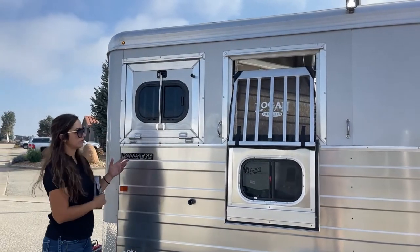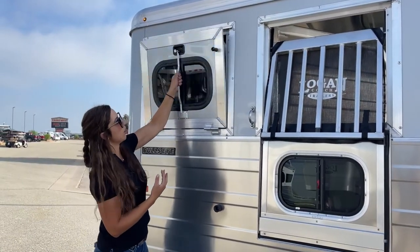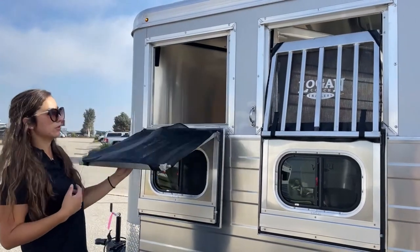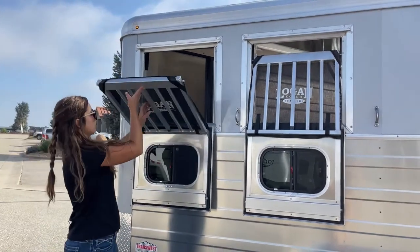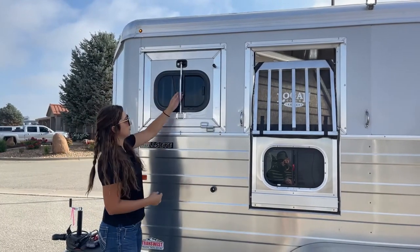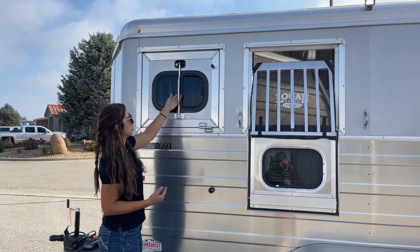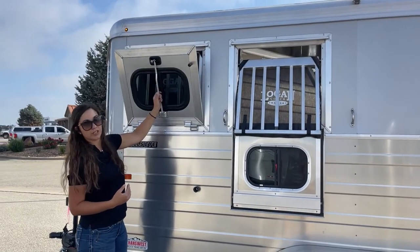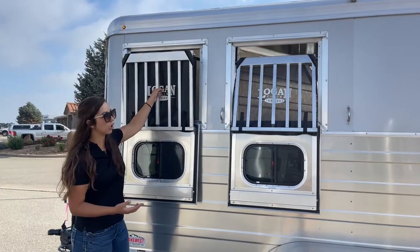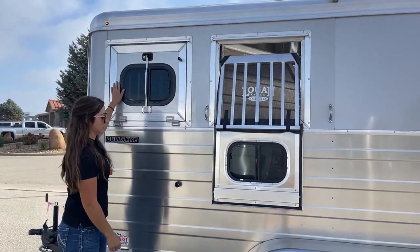Something I really love about these framed-in Logan windows is that they're heavy-duty but also one-handed. So if you've got a bucket or a hay bag on your arm, you can get this down with one hand. Everything's one-handed and it's down lower too. I had a customer point this out — they really liked how they could grab all the way down here because they're a bit shorter than I am. For someone that's smaller, being able to grab down lower and still get this window open is a big one. And they are framed in, so you're looking at a very sturdy window.